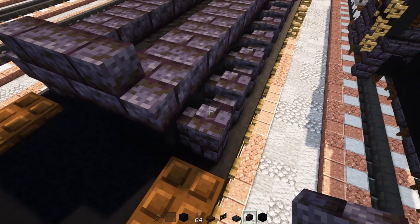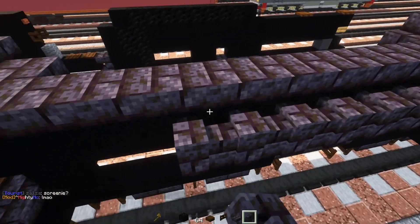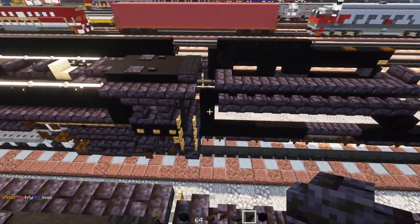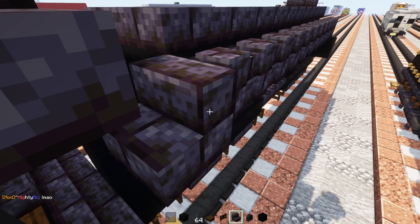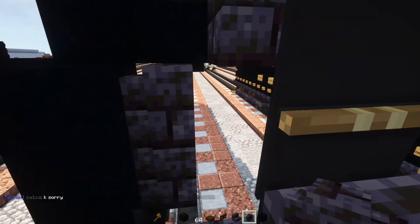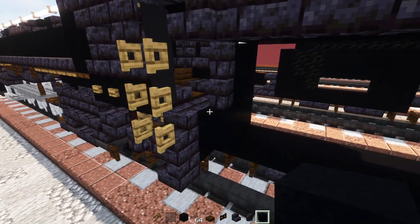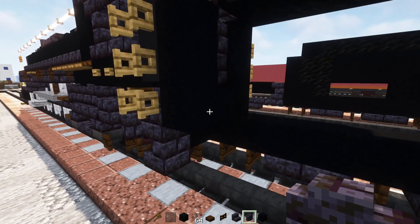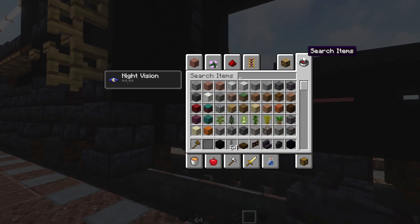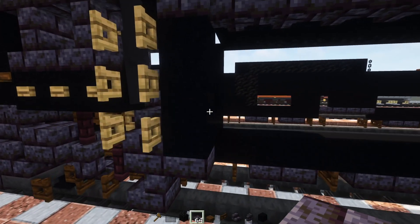On the side of this we'll add in a polished blackstone brick wall going all the way across to the front end. After that, add in polished blackstone brick stairs facing the front. Inside, two blocks tall polished blackstone brick wall, then a black concrete at the bottom, and three blocks tall inside. Add in another polished blackstone brick wall here, and a polished blackstone brick slab right to the side of it.